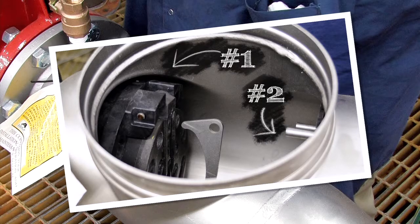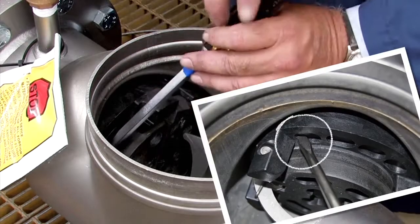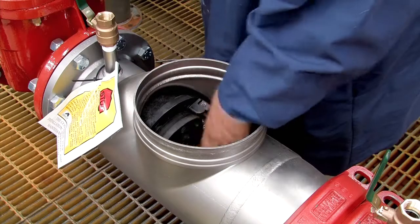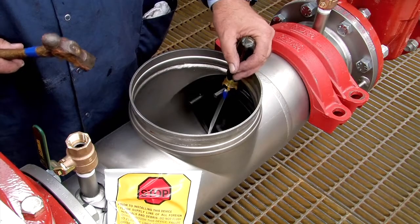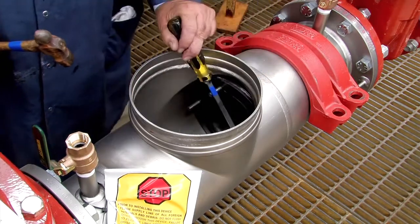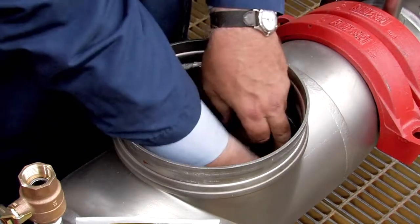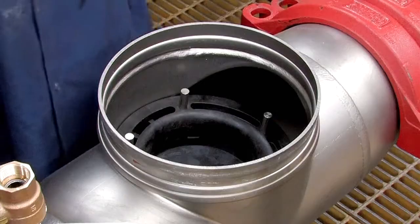The number 1 check, which can often be unscrewed by hand, should be removed first, followed by the number 2. If the number 1 check cannot be unthreaded by hand, insert a flat blade screwdriver against the check body and gently loosen it with a rubber mallet or hammer, then finish unthreading by hand. The number 2 check can be loosened by placing a long screwdriver between the studs on the check body and gently applying pressure. Once the check has been unscrewed, orient the cam arm downward and carefully lift it through the opening.